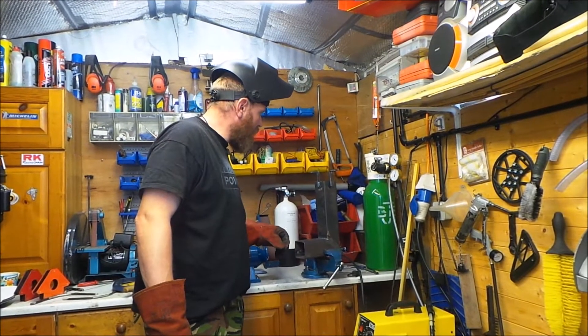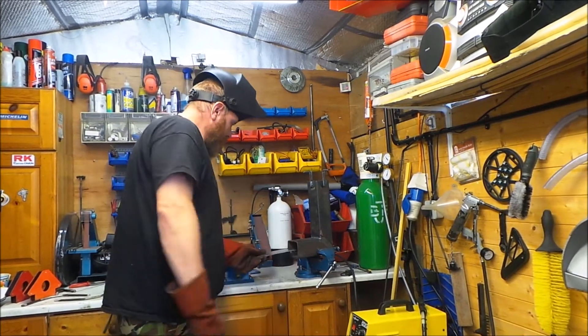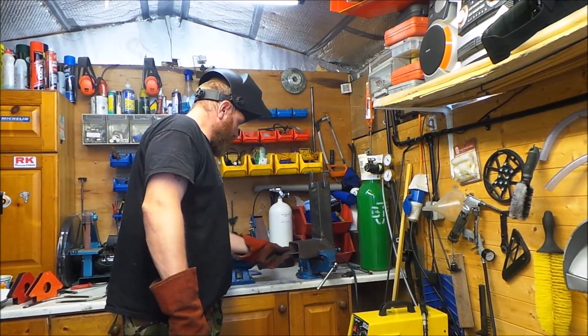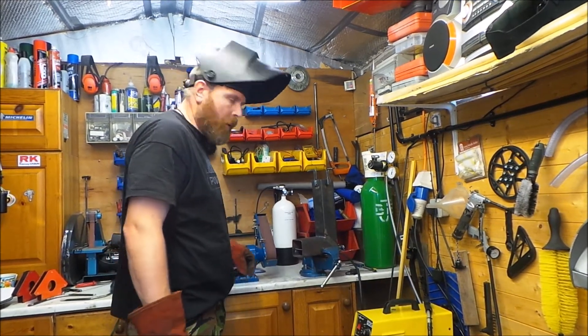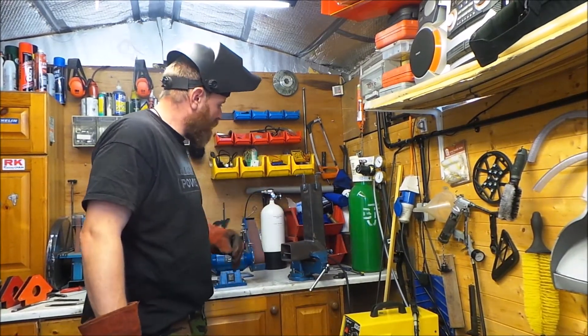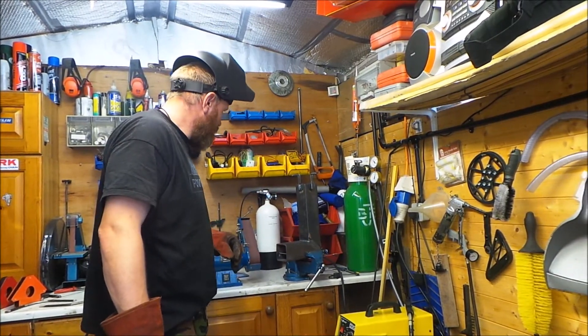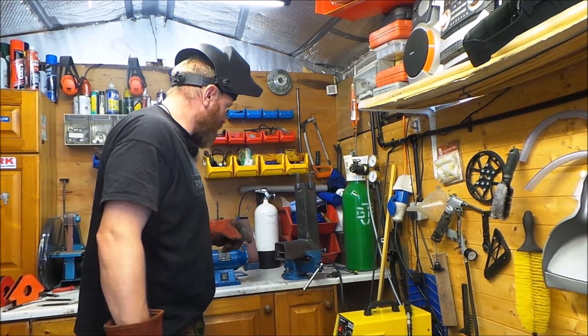There's the top bit done now. The plate still fits in there. I'm going to leave it removable so anything that builds up in there I can still clean out. I've just got to fit the legs, and I think I'm going to paint it. I'll get cracking on the legs now.